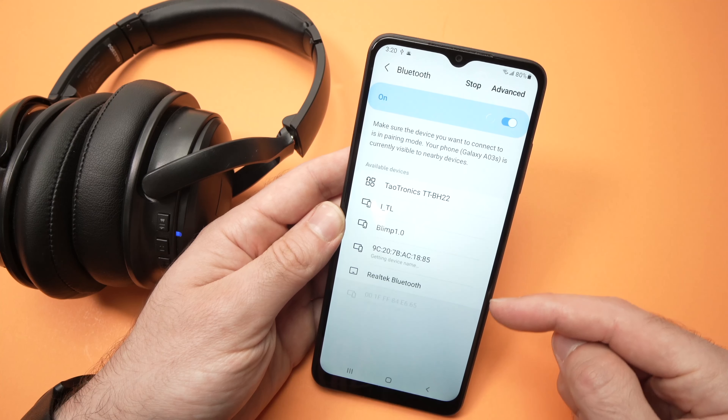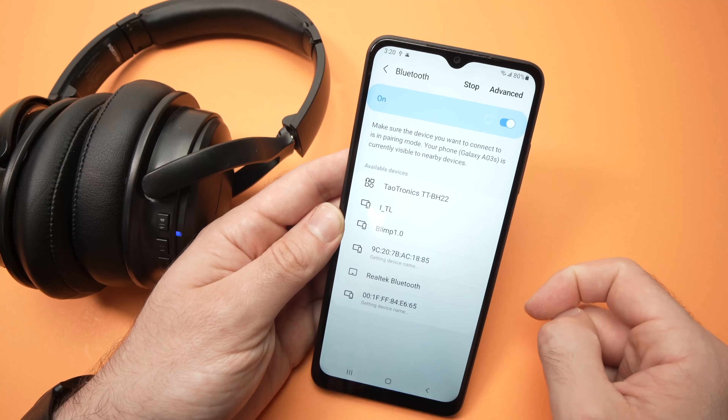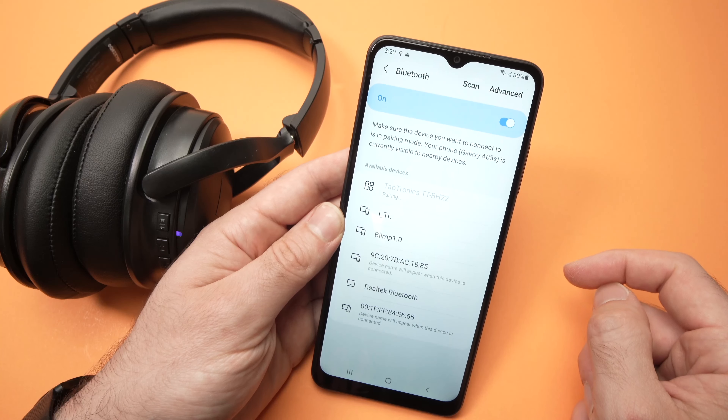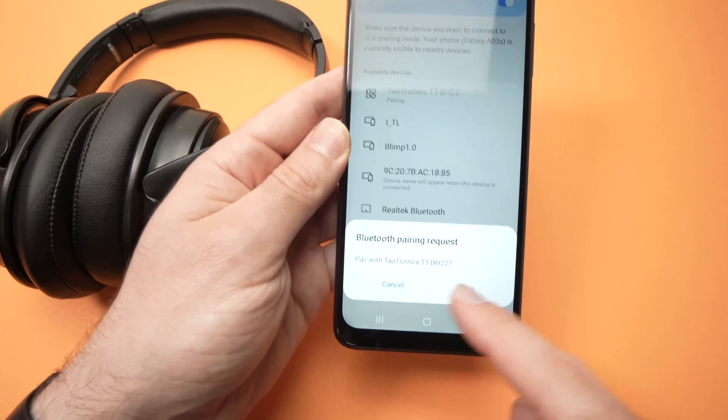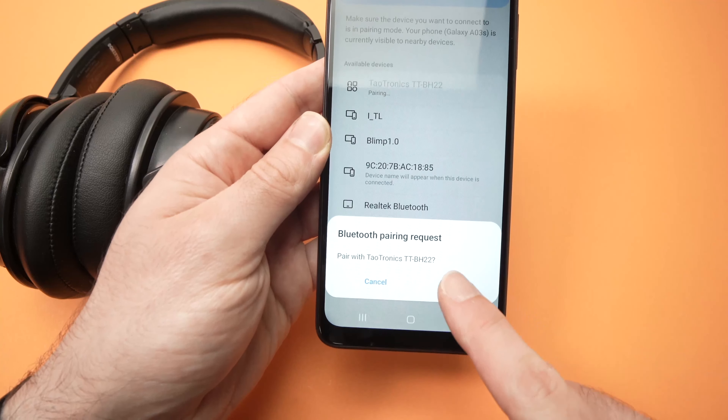And then you'll need to find in this list the name of your headphones. In my case, it's this one, so I'll tap once. It will take a few seconds, and it will ask if you want to pair — press pair.